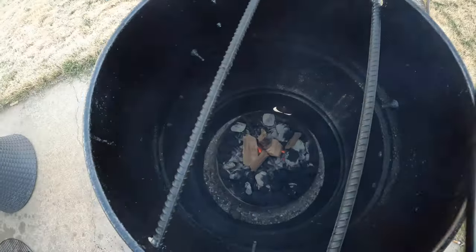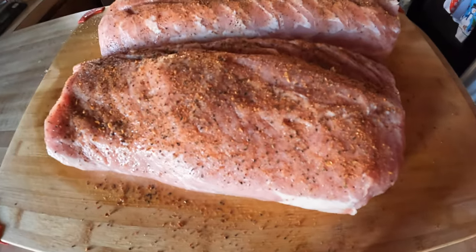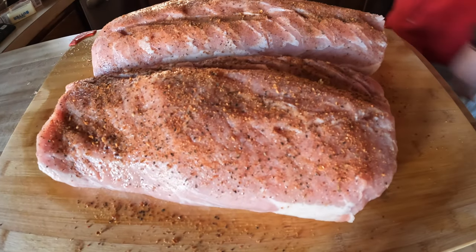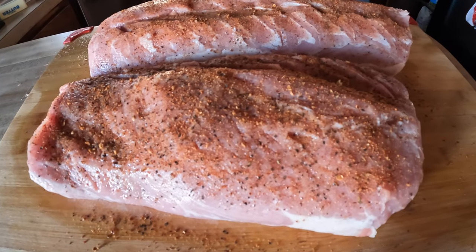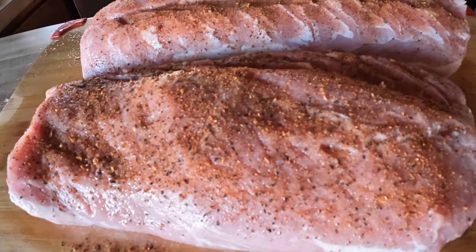I'm going to close that until I get it on. What I'm going to be doing is a pork loin today. I got it at Costco. Typically I get them and I cut them in half — they're really inexpensive. Everything I'm cooking today was under 20 bucks. It's relatively inexpensive and I cut it in half and hang them too.